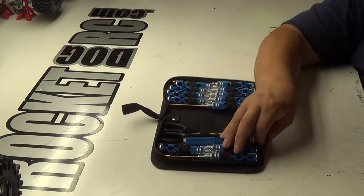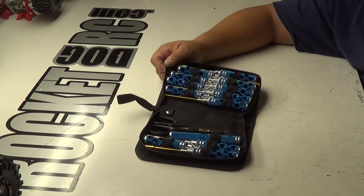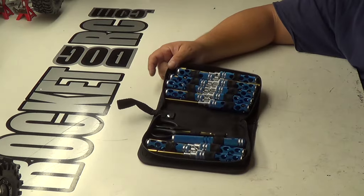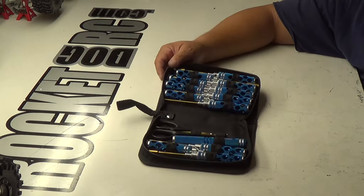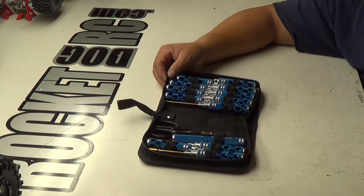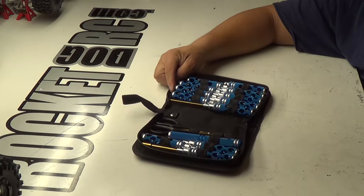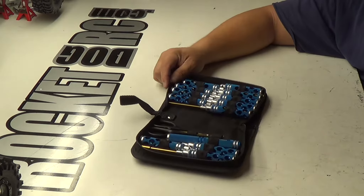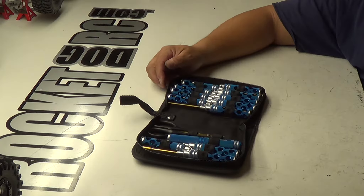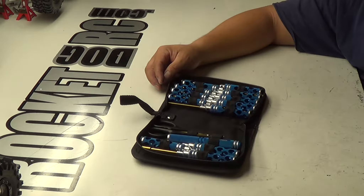I do highly recommend this. It comes in blue, and I think the other color is black. And for like $170 at A-Main, it's easy. I do a lot of business with A-Main because they have that — it's called firm financing. It just makes things a lot easier. You don't have to fork out $150, $170 for a set of hand tools. You just finance it over 3, 6, or 12 months — whatever you want to do. They give you the option.